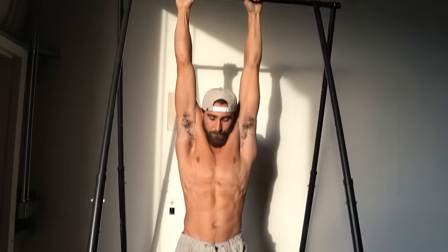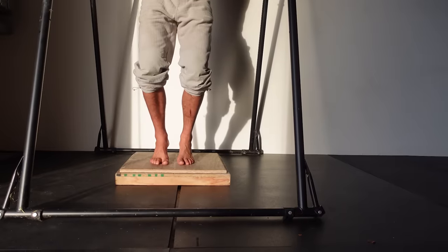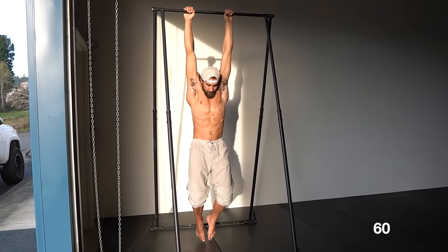As you build up your strength for the full 60-second hang, you can intermittently lift the toes and then place them back down. You'll be surprised at how fast your body gains this strength and achieves the one-minute hang.